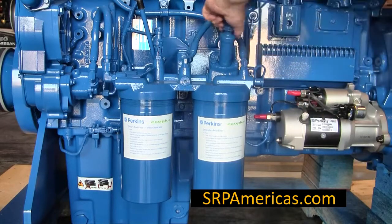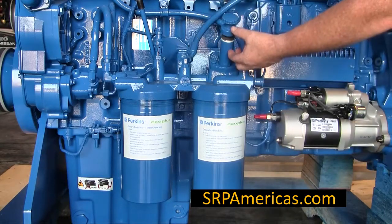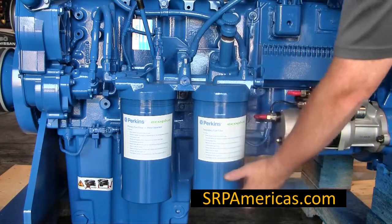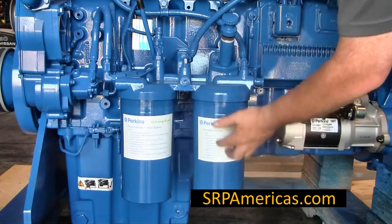To use the priming pump, you unscrew it from its canister and you pull it up. The pump has a short action so you will need to pump quite a few times to get the fuel from the tank to fill up and into the pipes.